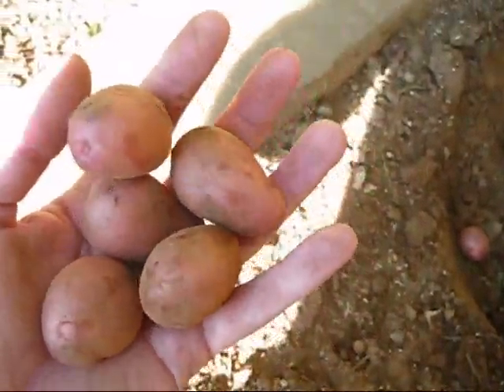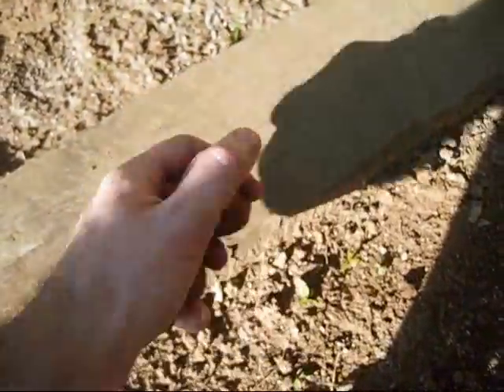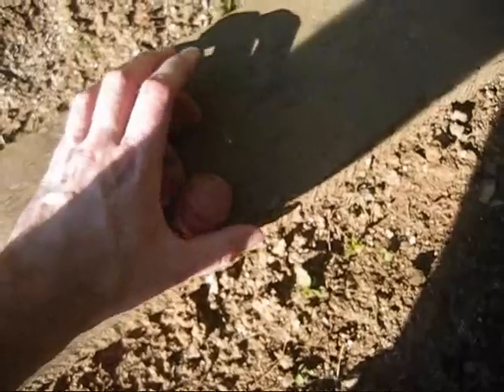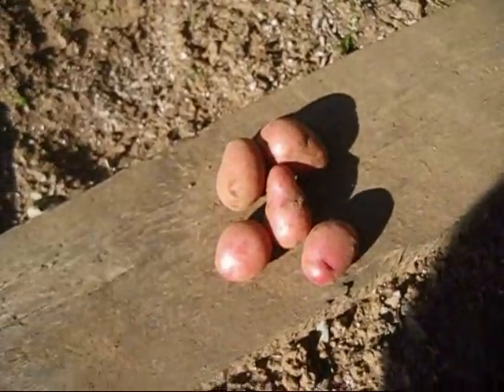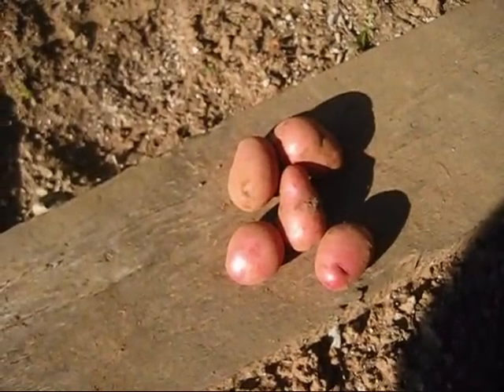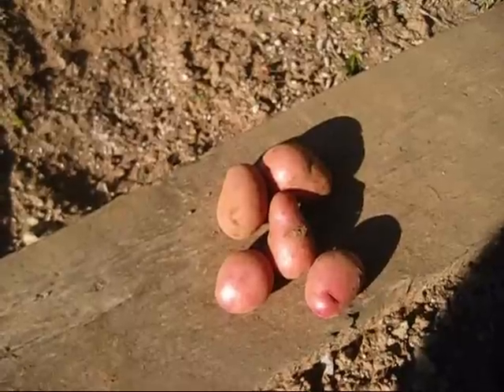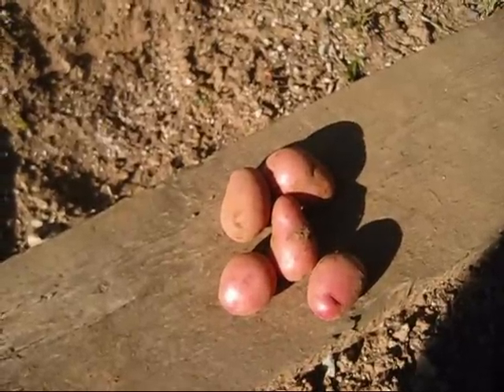There are five or six medium-sized potatoes here — not too bad, and there are no bugs in them. Looks like we're doing good. I think I'll leave the rest of them in the ground for about another two weeks and then I'll dig them up.